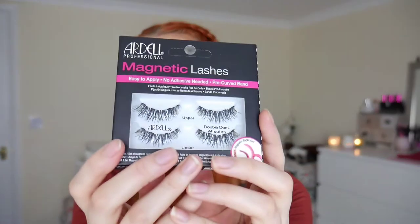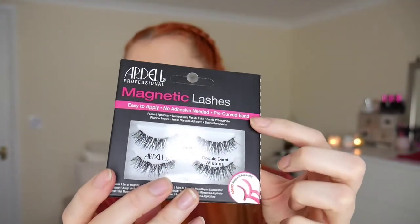So we are going to be having a look at the Ardell magnetic eyelashes. These eyelashes are slightly different to my other magnetic lashes because they don't need an eyeliner. These are basically sandwich lashes — they come with two pairs, an upper pair and a lower pair, and what they do is sandwich your eyelashes together.